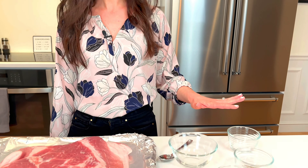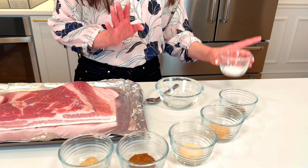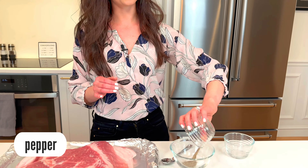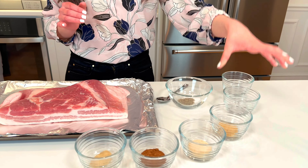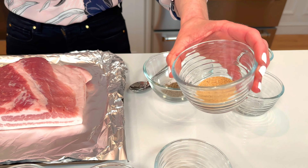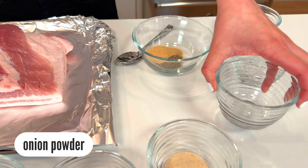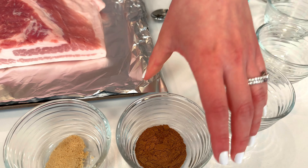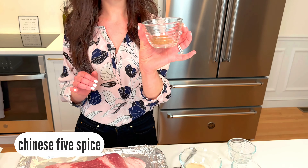The first step: making a rub for the pork belly. You can do whatever you want, but the two things that you need to include in your pork belly rub is salt — a generous amount — and pepper. Freshly cracked is always best. And this is what I like to do: a little bit of onion powder, some garlic powder, and this is the key — Chinese five spice blend.